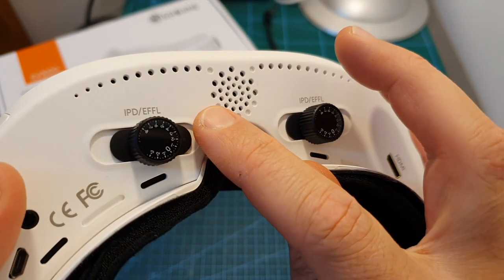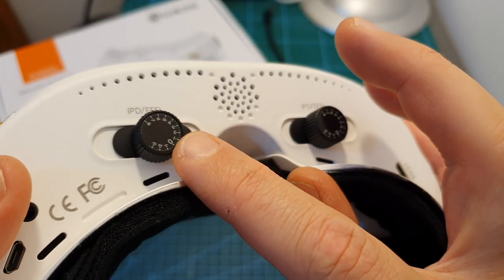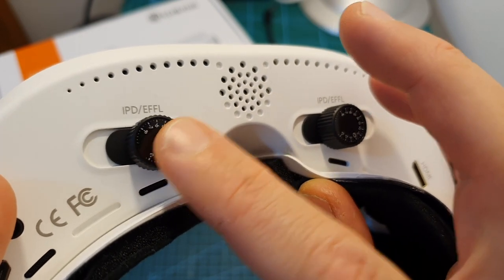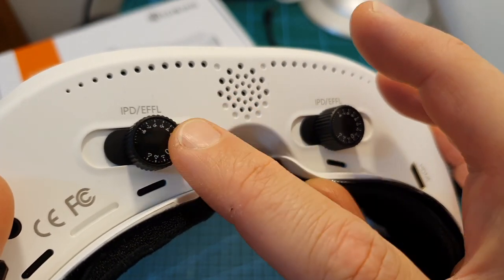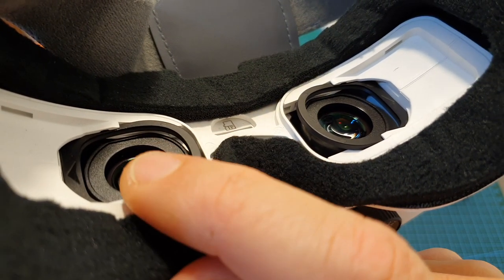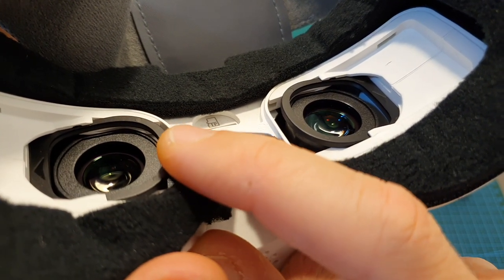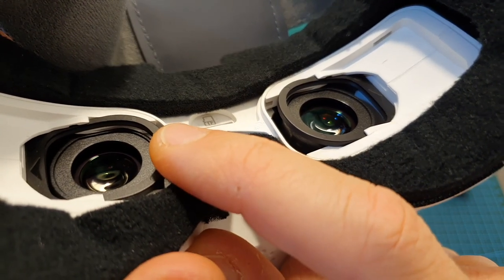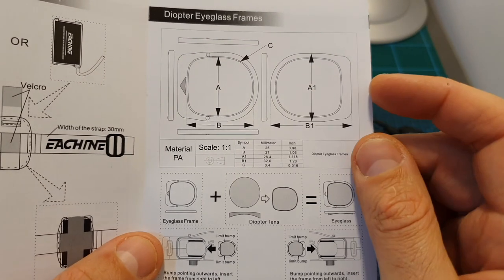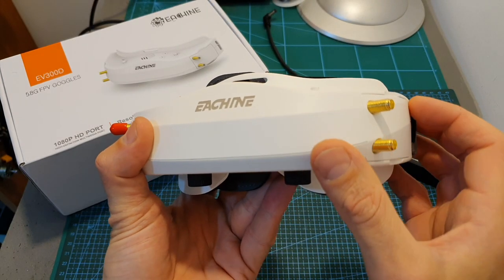In addition to adjusting their IPD between 56 to 72 millimeters, you'll also be able to adjust their focal length. So in case your prescription strength is between +3 to -8, you are very likely to be able to use these goggles without having to use diopters. In case you do need diopters, you can use these slots over here, which are not the same ones used on the EV200D and the Fatshark HDO1. Eachine provides you with a diagram to make your own custom diopters.